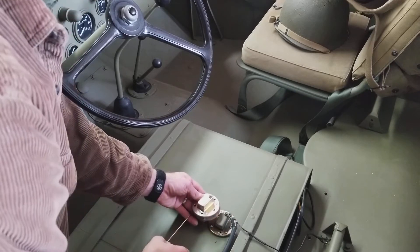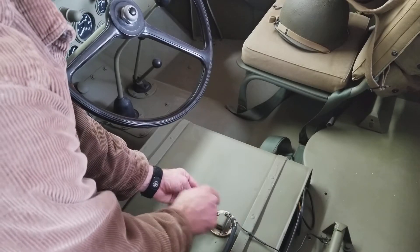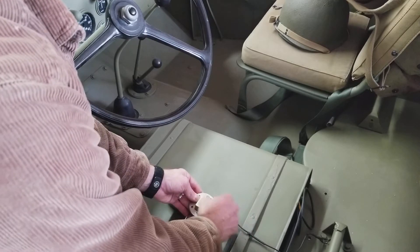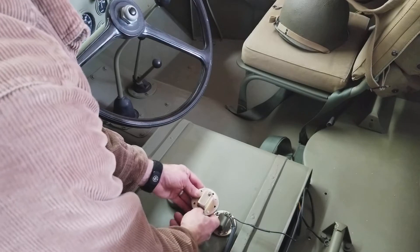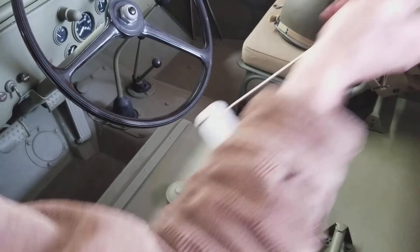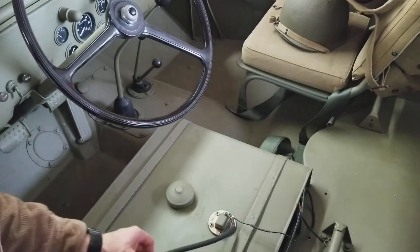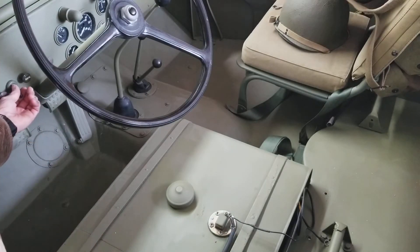The connections to this fuel gauge are one for the sensor side and one for the ground. The sensor on the dashboard is connected through this wire, and I'll demonstrate basically a full tank and a quarter full tank.